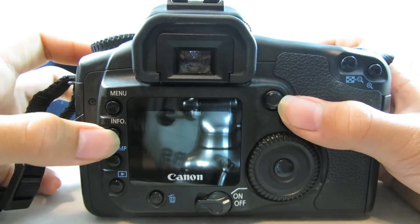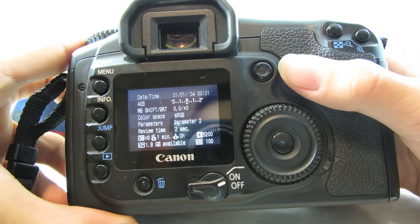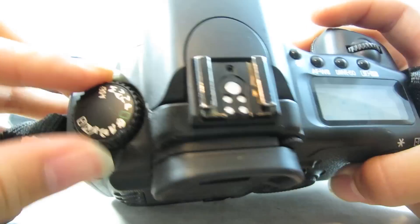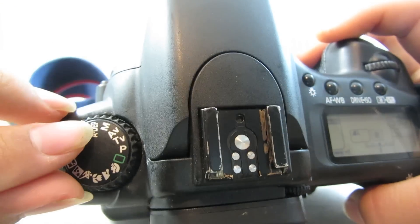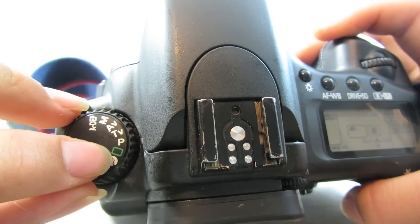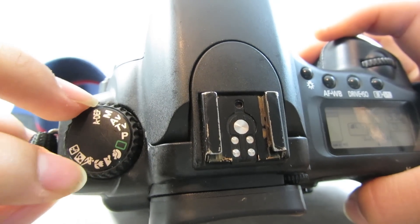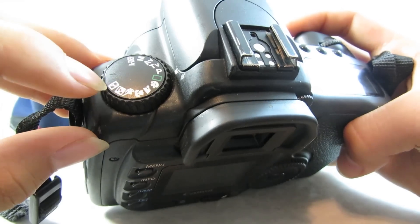Then if you go to the info mode — if you press that when you're in the shooting mode, it'll show you all info on the camera settings. And in all these different modes: aperture depth, manual, aperture priority, shutter priority, program — which I'm in right now — auto, portrait, landscape, macro, sports, as well as night portrait, and no flash.